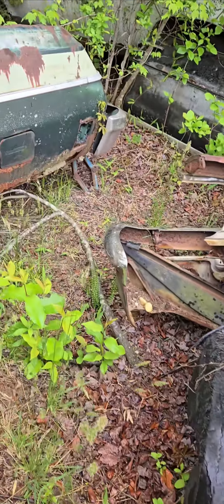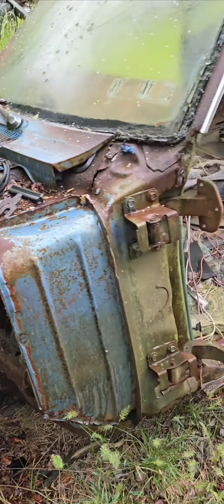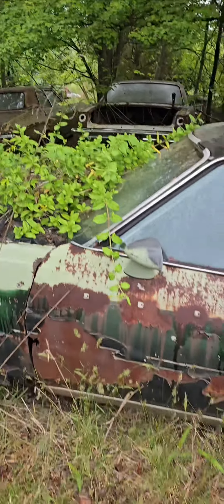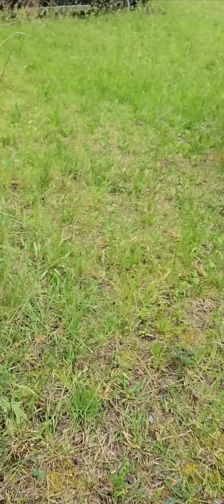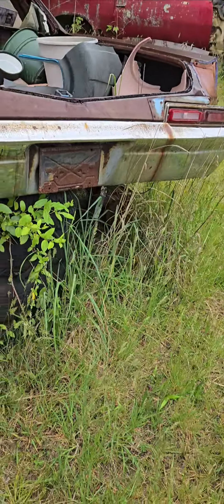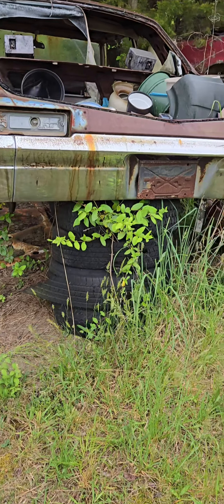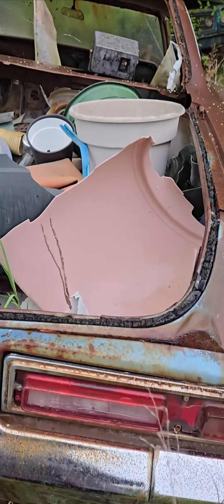That grill is in good shape. Oh there's the hood. There's a small block — where did the wagon go? That's a 65 right there, that white one. What's the bumper? Does it have a ball? The bumper is rusty as hell — I don't want it.